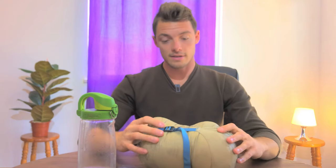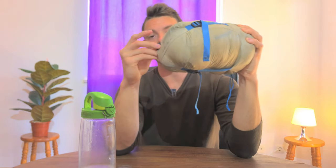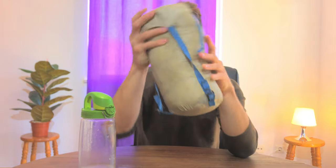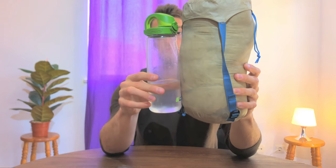To get started, it packs down pretty small — I have my water bottle here for scale. It's a good compact size; most down bags are going to compress to about this small. It has compression straps which help make the size smaller, but at the cost of compressing your down more and possibly damaging it.